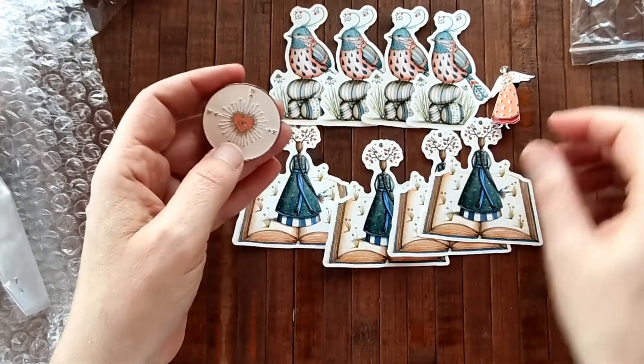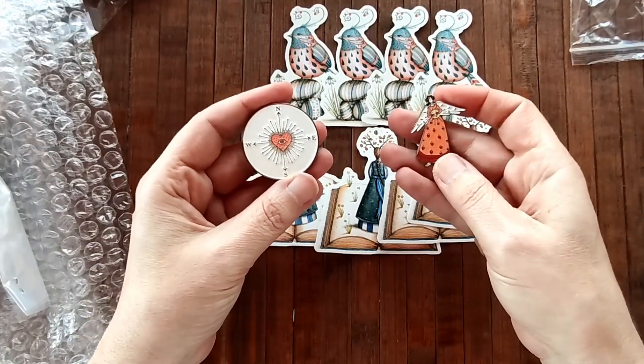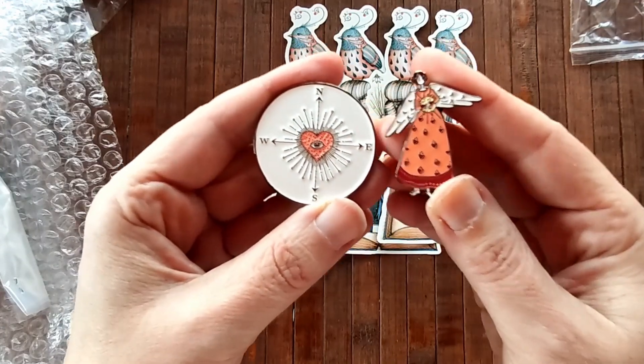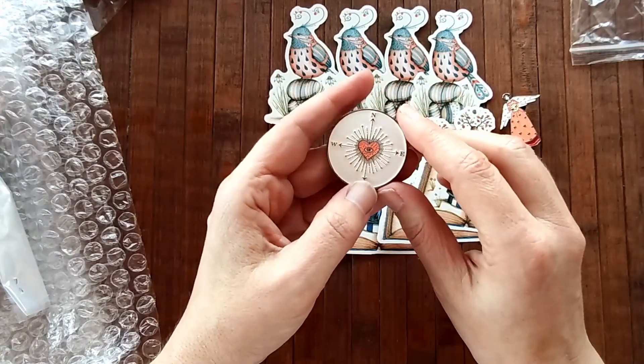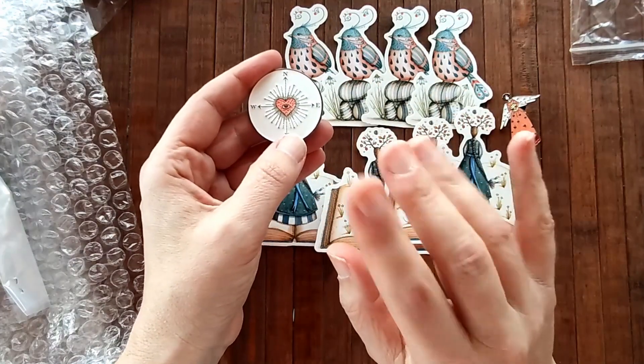So I hope you liked the video. I'm really really happy with these — they are so pretty. I love them and I love how the colours go together. They're so pretty. Thank you for watching and I'll see you all very soon in my next video. Bye bye.